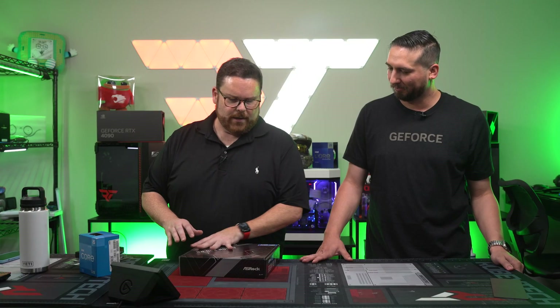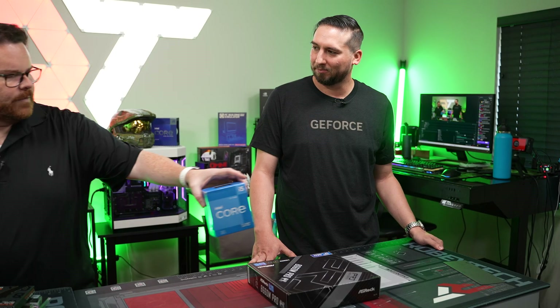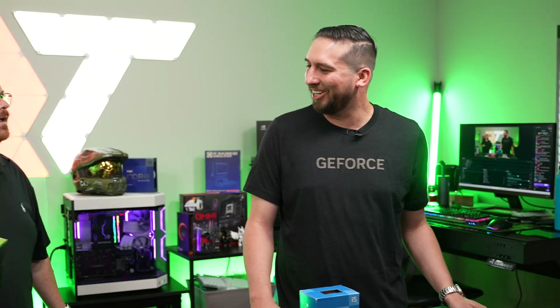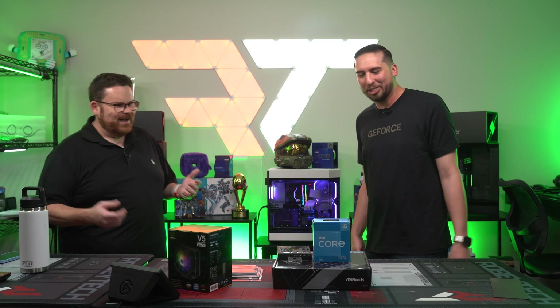Let's do our motherboard. So there is your B660M Pro RS, your 12400F, and you need your cooler too. I was supposed to build it. Oh, do you want me to build it? I can build it. I didn't know that was part of this. Well, I thought you'd be wanting to build. I'm fine with building. You're the expert.